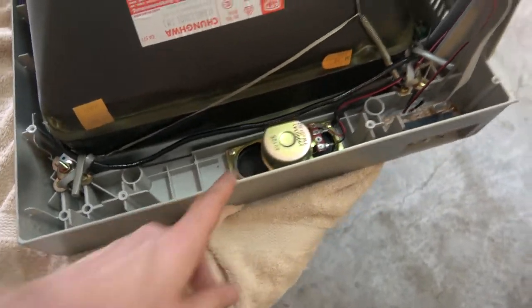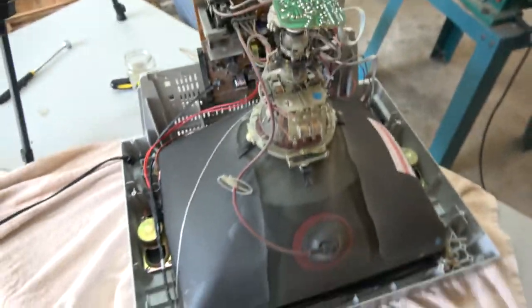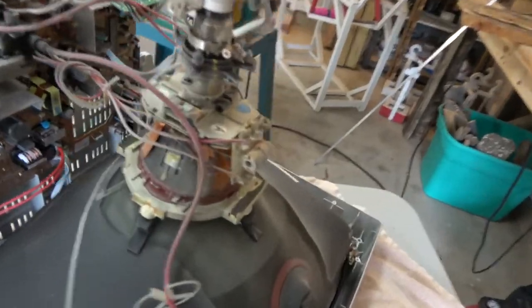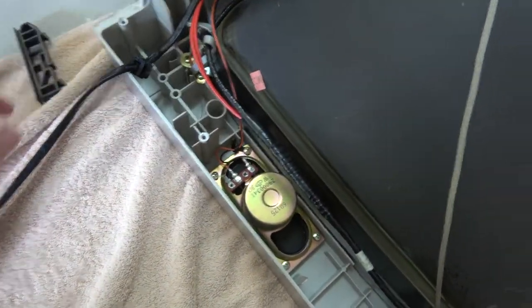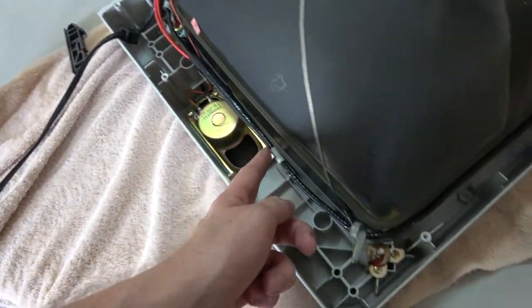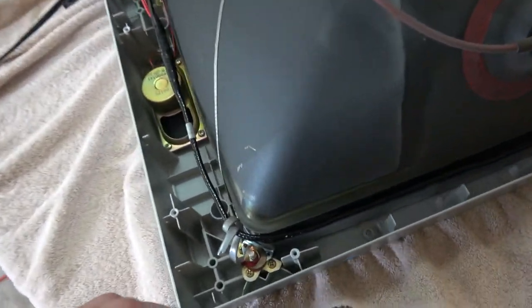There are the speakers right there. Look at this thing — look how much it just pokes out the back. There's a bulb in the back right there. I don't know what most of this is, but it is dusty. This is full of copper wire — if you want copper, it's gonna be in that wire.